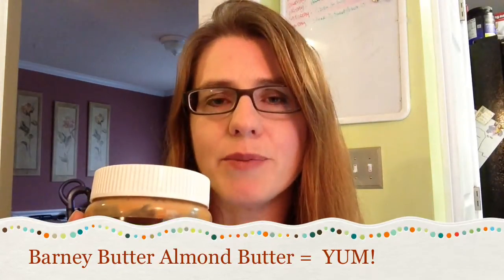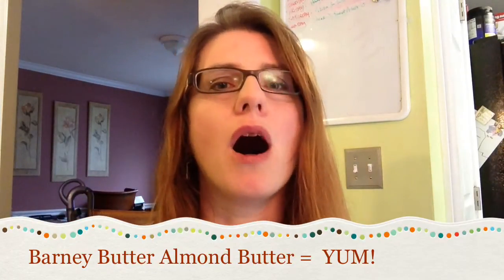But I did find one, and I fell in love with it, and now I have bid adieu to my beloved peanut butter in favor of Barney Almond Butter. This stuff is the bomb.com. I love it.